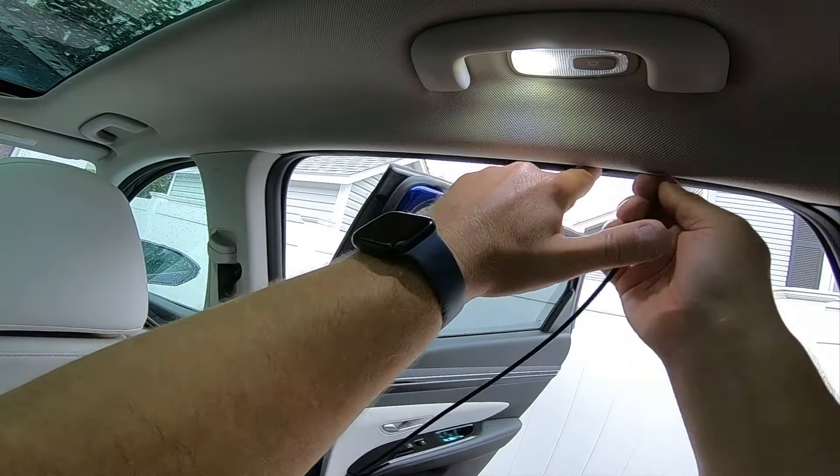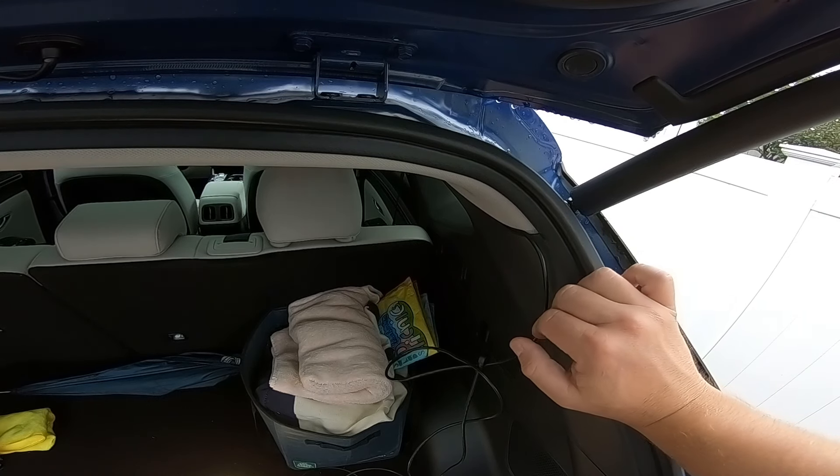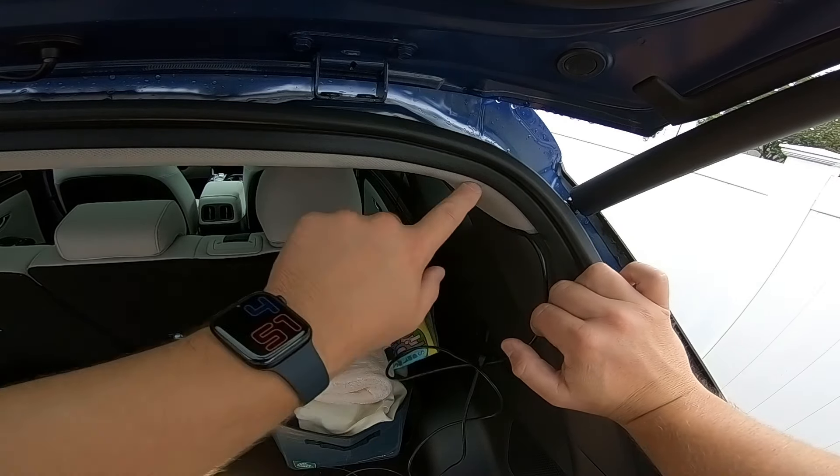We've made it to here and this headliner has center pieces that make it really hard to pull down. So I'm going to try to cheat a little bit — I'm going to try and run this through here and come over to here and run my cable up through here using the zip tie method. I'll show you that in one second.